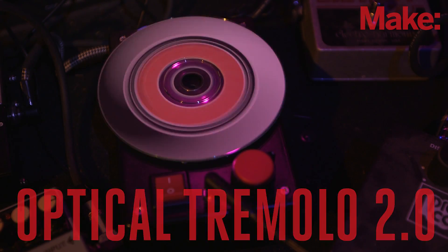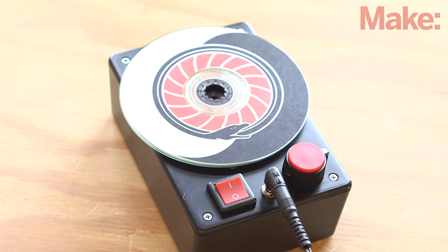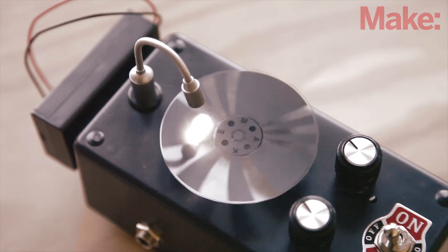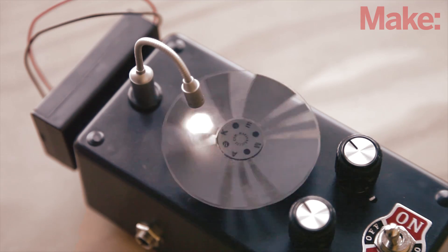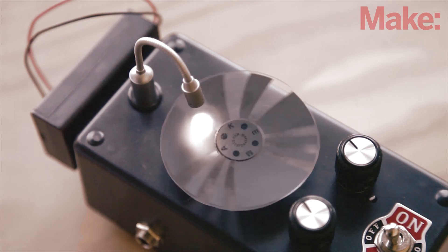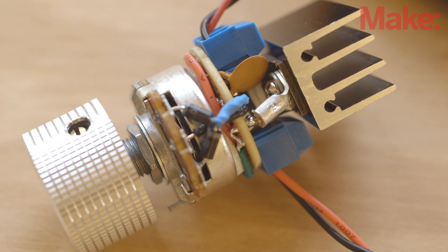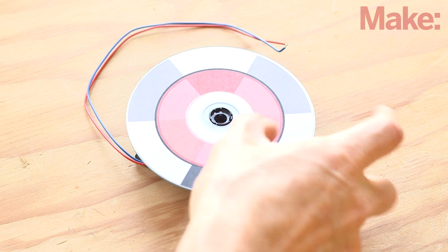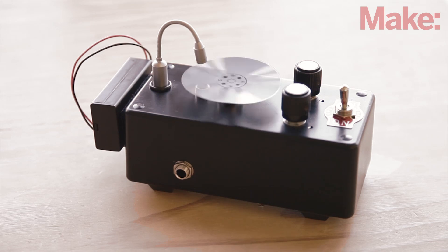The idea comes from the book MAKE Electronics by Charles Platt. Version 2.0 of the project adds a bunch of new features to the incredibly popular 1.0 version. Some of the changes include a single standard 9-volt battery power source, a sophisticated speed controller, a brushless motor, and now it reads reflected light instead of transmitted light, which eliminates the awkward transparency sheets.